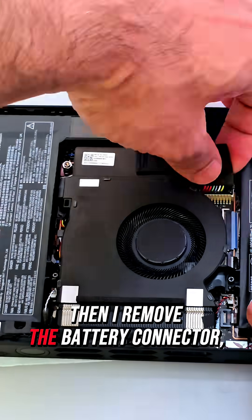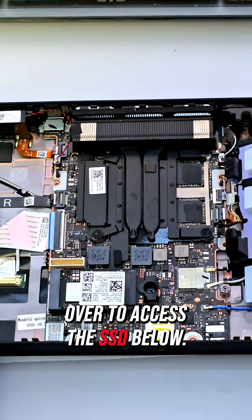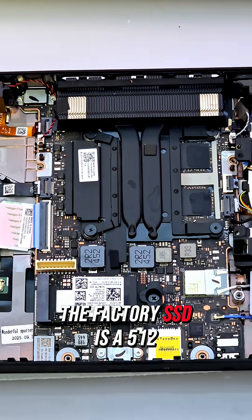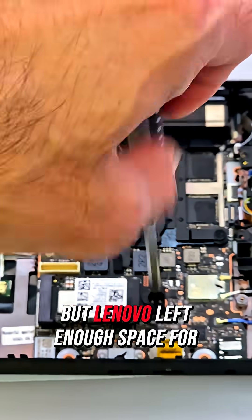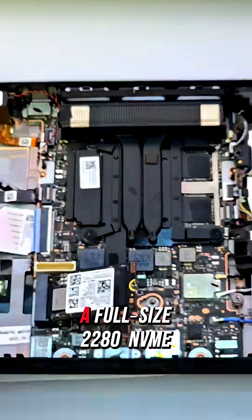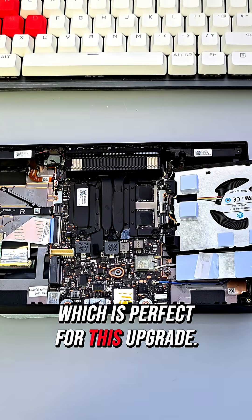With the back cover off, I remove the battery and fan screws. Then I remove the battery connector and gently flip the fan assembly over to access the SSD below. The factory SSD is a 512GB 2242 size drive, but Lenovo left enough space for a full-size 2280 NVMe drive, which is perfect for this upgrade.